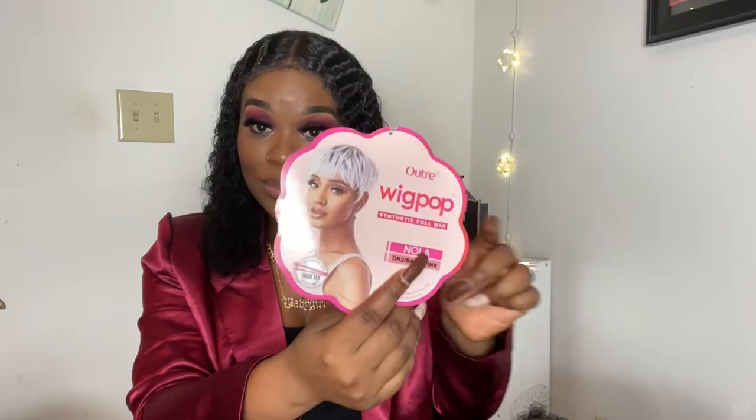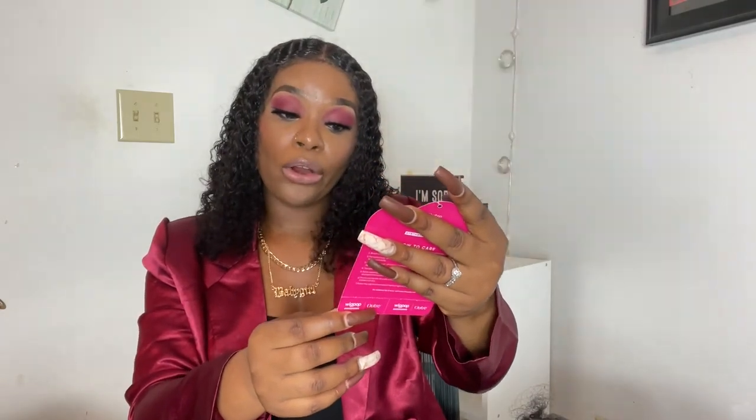I got this hair from Wig Types — gorgeous, right? I got it in this exact color. The name of the hair is Nola, in color DR2 Baby Pink. It doesn't really look pink on camera, but in real life it does look like baby pink. I'm gonna put that in the description below if you guys want to go check it out.